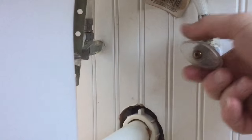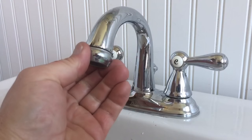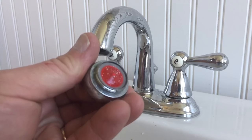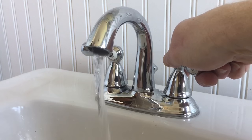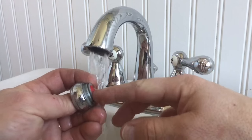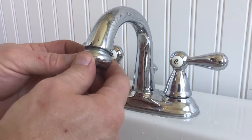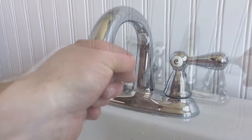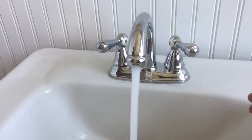Now I can turn the water back on, but before I turn the faucet on I'm going to go back up to the top and take off the aerator, because by taking off seats, springs, and stems I'm going to get all kinds of calcium — you can see all this in here — so I want to clean that out first. I'll run the faucet for a minute or so just to get all the calcium to come out and go down the sink. Then I'll clean off the aerator, screw it back on, and it should work very smooth. And that's how you change the seats and springs in a Delta faucet. I'm HowToBob, thanks for watching.